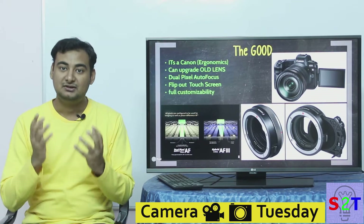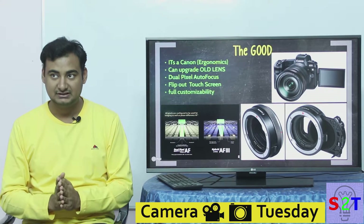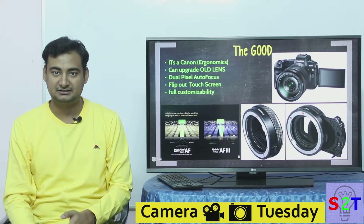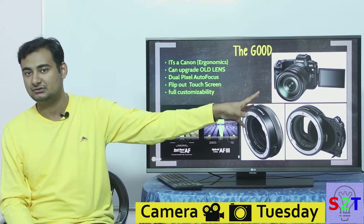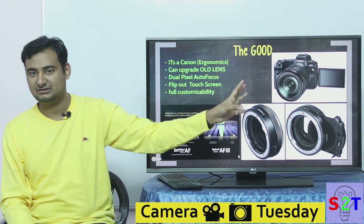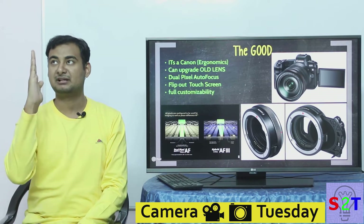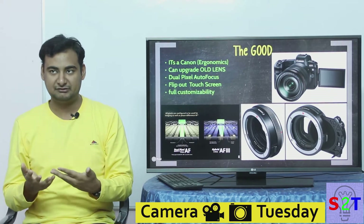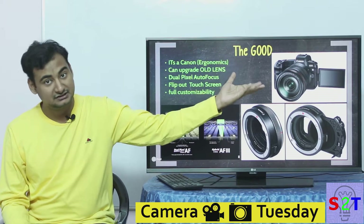Finally, a full-frame mirrorless with a flip-out screen — this is a godsend for vloggers. I'm doing a YouTube video right now with my Canon EOS 800D and the screen flipped out. It really helps your photography too — for long exposure shots of the moon with the camera pointed upward, you just flip the screen rather than contorting yourself. The more comfortable your camera is, the more you'll use it. It also has a touchscreen.